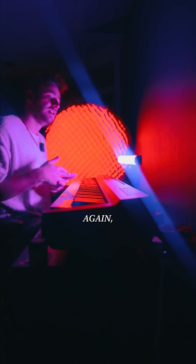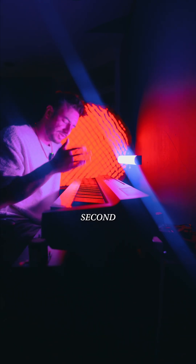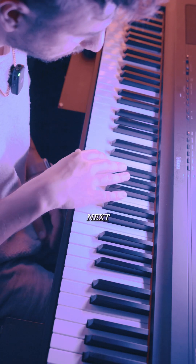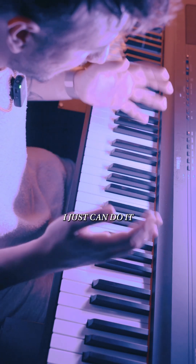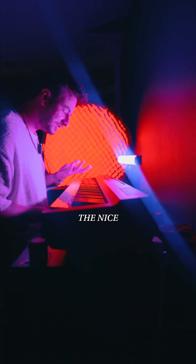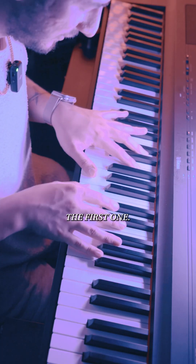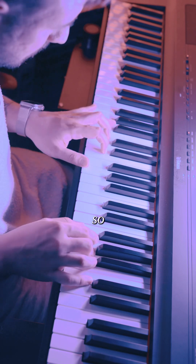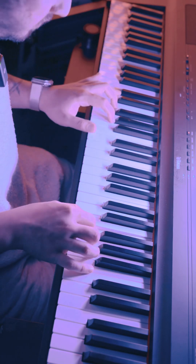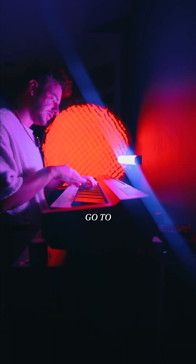That way, when I get to the next part, I'm not worried about remembering the first and second part. I've already spent the time nailing it down so that when I get to the next part, I can do it easier and my brain isn't as foggy. The nice part about this song is the next part is exactly the same as the first one. That's the third part, so we're going to go to the last part.